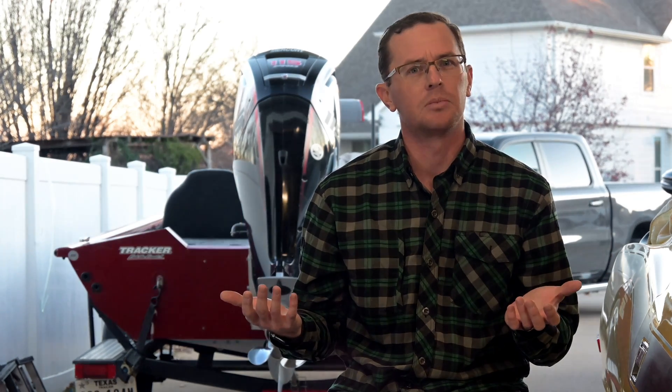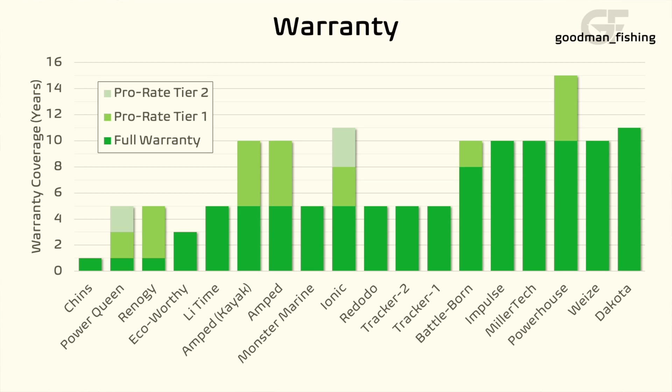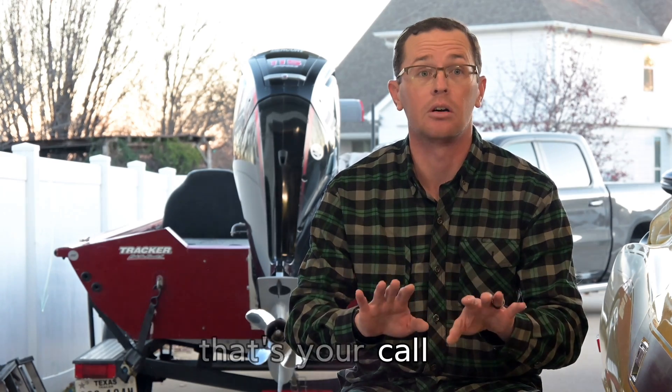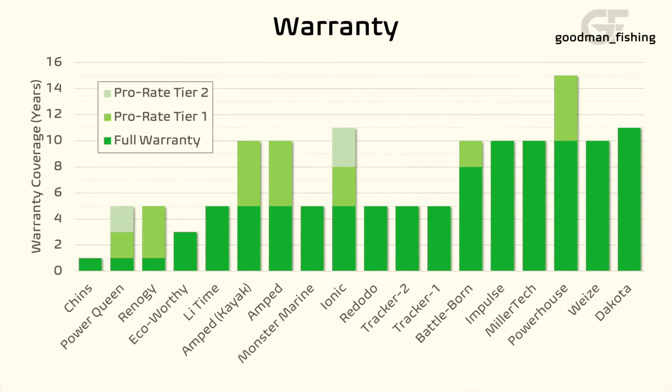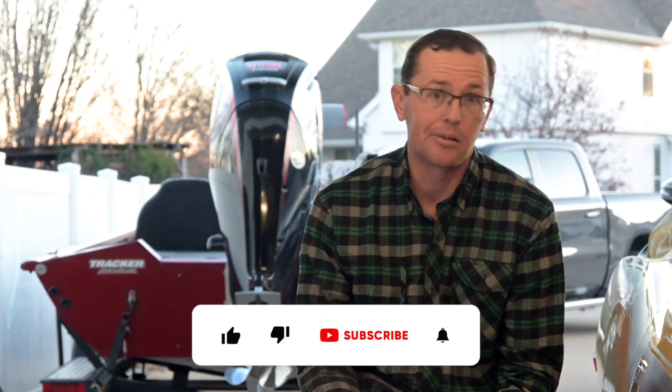Warranty is where we'll finish, and there's a wide range. I can give you a 10-year warranty, but if no one ever answers the phone, is that useful? Some range from a one-year warranty all the way up to brands like Millertech, Impulse, Dakota, Powerhouse, and Battleborn with higher-end warranties. Some are a full 10-year, like Millertech. Others are pro-rated with one or two tiers — by tier two, it might just be a 30% discount code at end of battery life. They look at cycle life and usage to determine coverage. I'll link whatever warranty manuals I can find in the description, along with links to the batteries themselves.